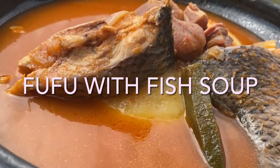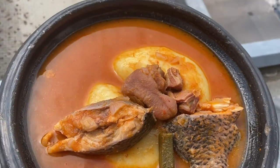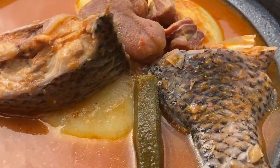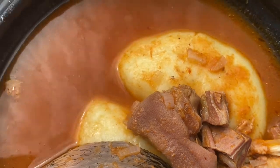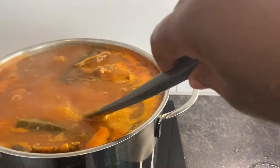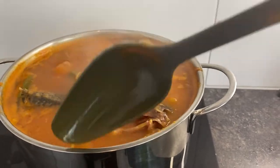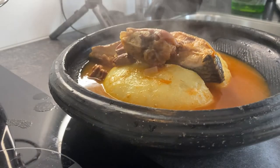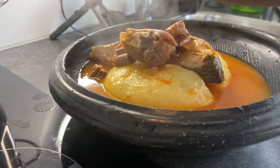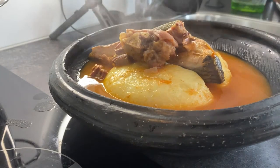Hello everybody, I hope you're all doing well. Welcome back to El Cuisine. If you're an old subscriber, thank you very much for subscribing. If you are new and watching this channel for the first time, I would like to say a very big 'akwaaba' to you. Kindly subscribe. Today we are going to do this very simple fish light soup. Look how scrumptious this fish light soup looks — it was very easy and it doesn't take more than 40 minutes.